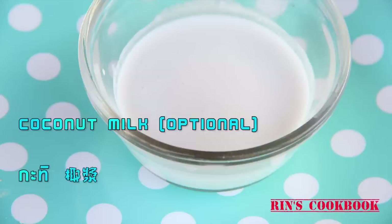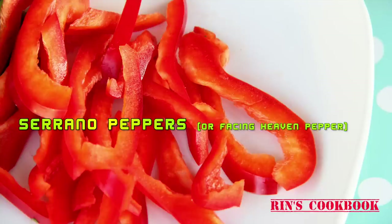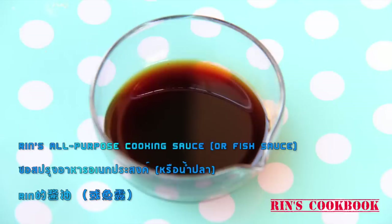Coconut milk — this is totally optional, but it'll make your dish slightly richer. Chinese long beans, or you could use green beans; you want each of these to be about 3 to 4 inches long. Julienned serrano peppers. Julienned kaffir lime leaves. All-purpose cooking sauce — if you don't know how to make this, we'll put a link in the description box below, or you could use fish sauce instead.